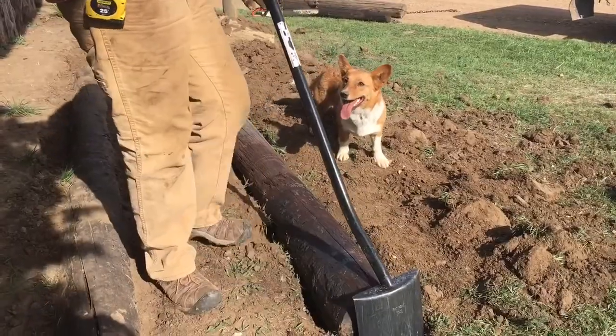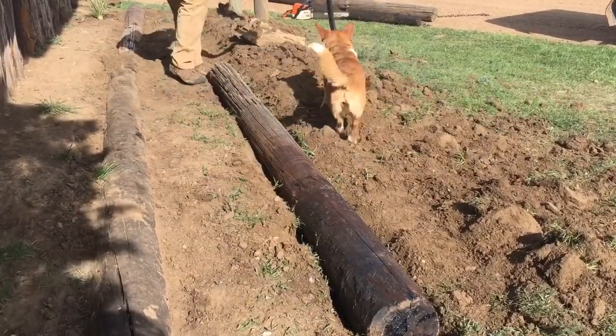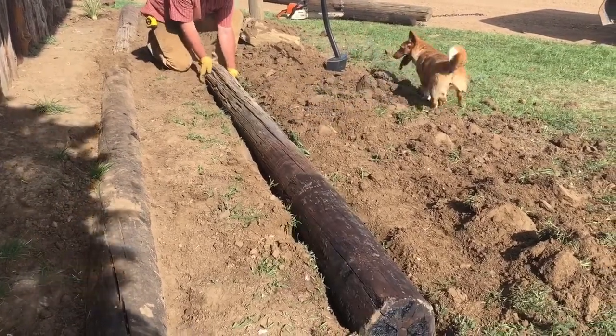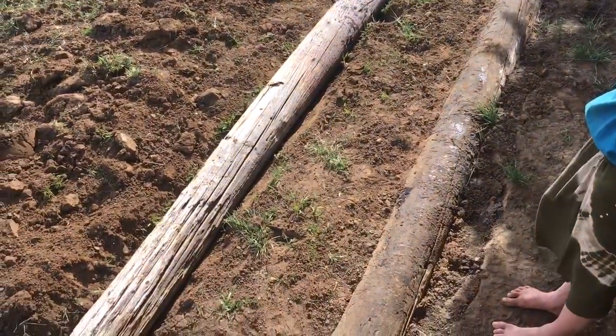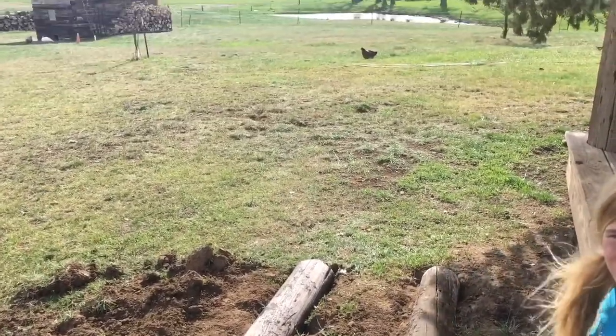We're doing a boardwalk. The wife's deck turned out pretty slick, but we wanted to put a little boardwalk. You know how it is — you kill your grass off, not that we have real nice grass yet. But this is the foundation of our boardwalk. Just packing it in right now.